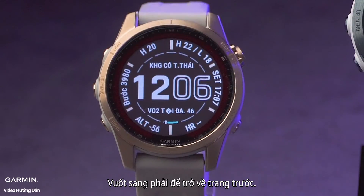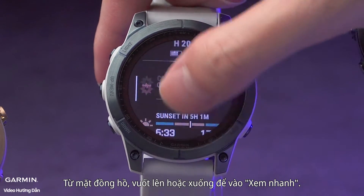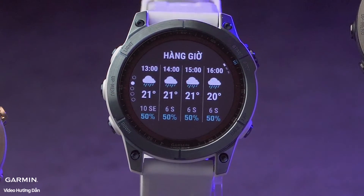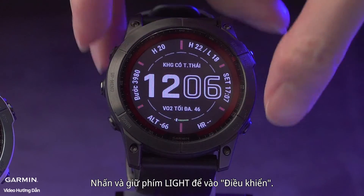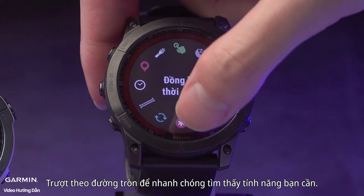Swipe right to return to the previous page. From the watch face, swipe up or down to enter Glance, then tap to view more information. Press and hold the light key to enter Controls, and slide in a circular way to quickly find the feature you need.